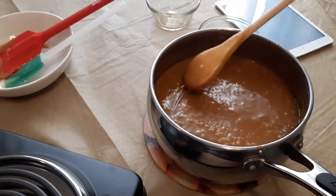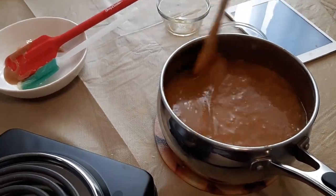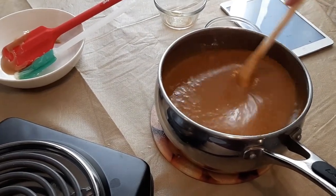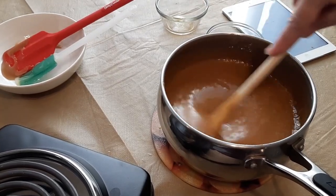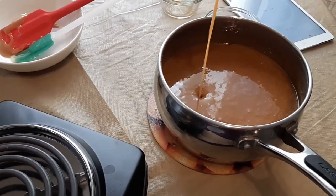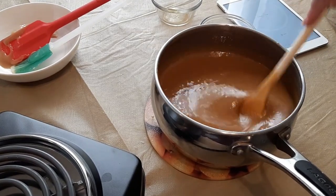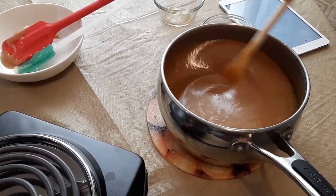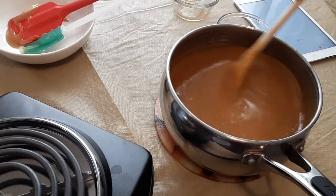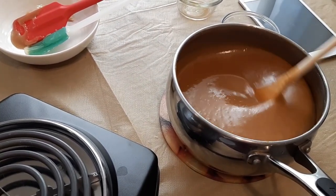The caramel sauce is done. I'm just going to let it sit and cool down — as it cools, it's going to thicken. Once it's cool, you can spread it on. You don't want it to be hot when you put it on a cake; you want it to be almost room temperature or just slightly above. As it cools you can take a little spoon and have a taste, or use a candy thermometer to see if it's cool enough to dip the tops of cupcakes in it, put it between cake layers, or pour it on top of a cake or cheesecake.